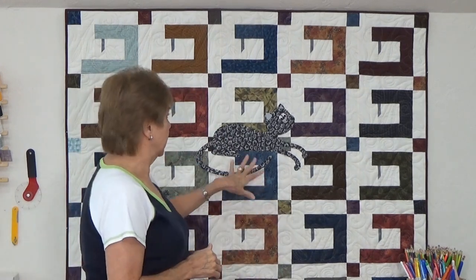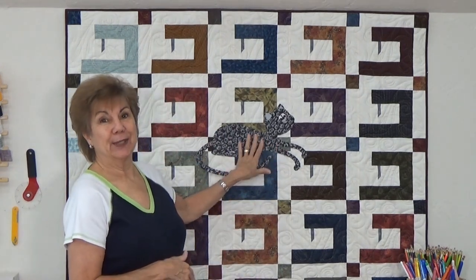Hey everybody, Joy here. It is Tuesday, October 19, 2021. I am teaching myself and giving myself a refresher course on my Scan and Cut. I know a lot of you have Scan and Cuts and you're just as confused as I usually am, or some of you haven't even opened the box yet. I am working on kitty cats for a quilt for a very special friend of mine, and I thought I better practice this because I haven't used a Scan and Cut in a long time.